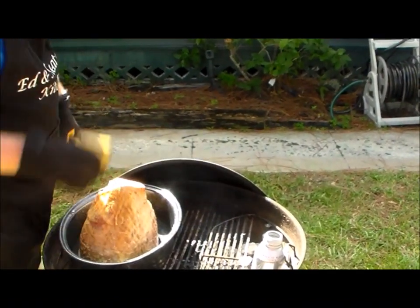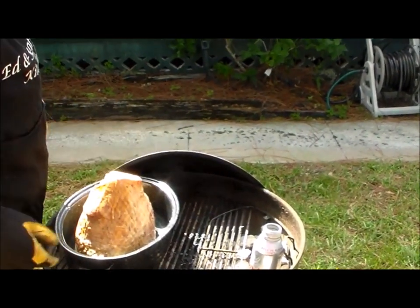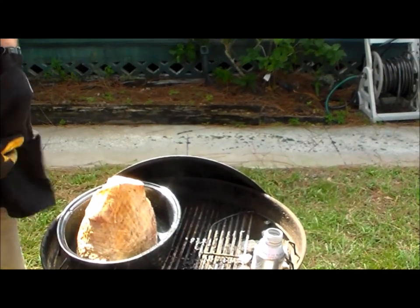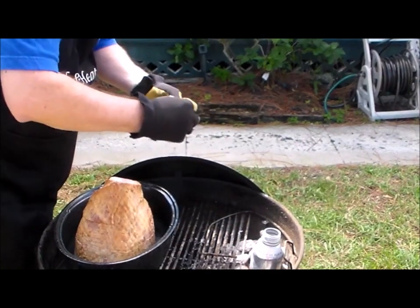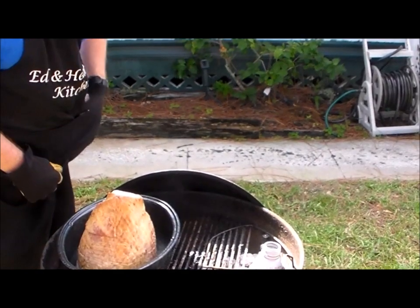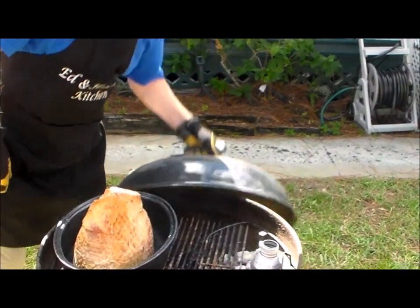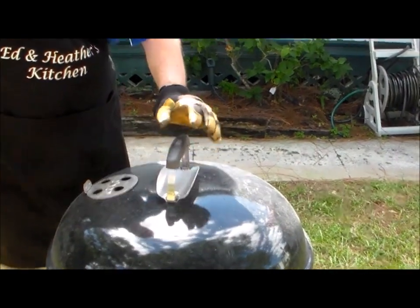Roll the charcoal over on one side. Notice I've got an aluminum bottle filled with water — that's how everything doesn't dry out. A little bit of hickory in there to get some extra smoking. Love the fact that I have to wear gloves. And we'll close it up.